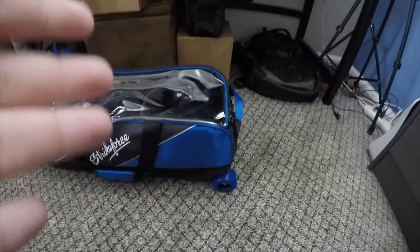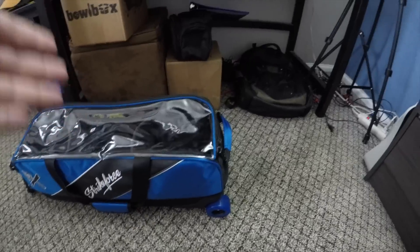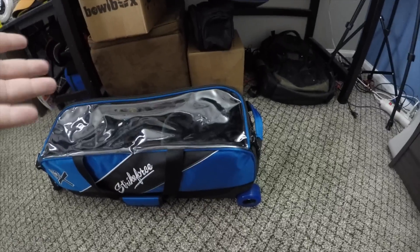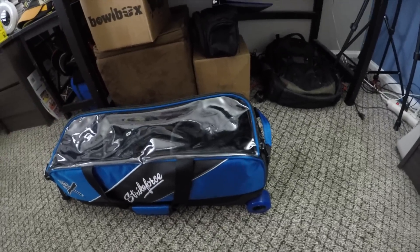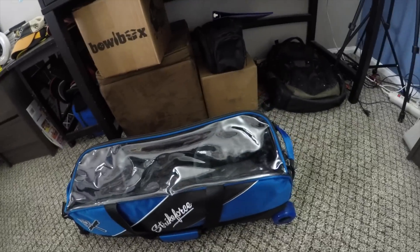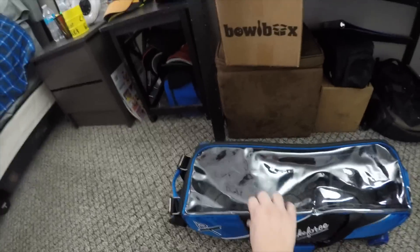It has these gigantic wheels — really nice wheels. They're really soft wheels, so when you're dragging this from your car to inside the bowling alley on the concrete, it's not loud. These are really soft so they don't make a lot of noise when they're going over concrete or asphalt or anything like that. They hardly make any noise; they're not super loud.